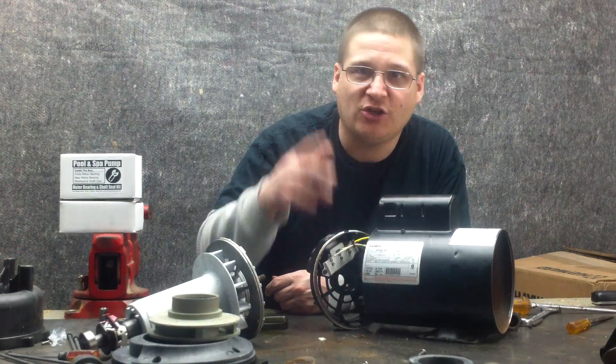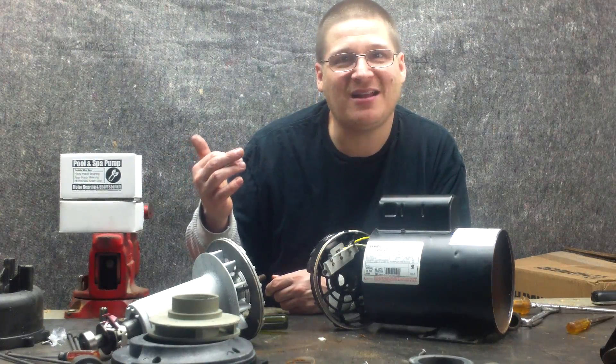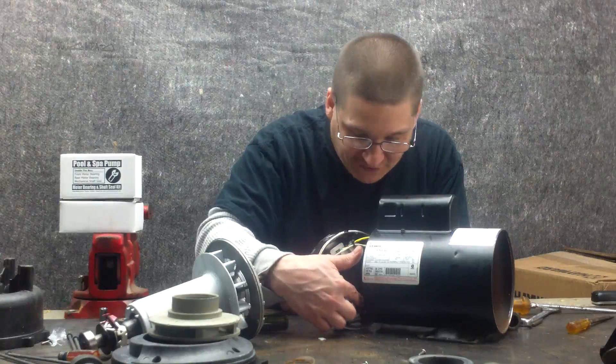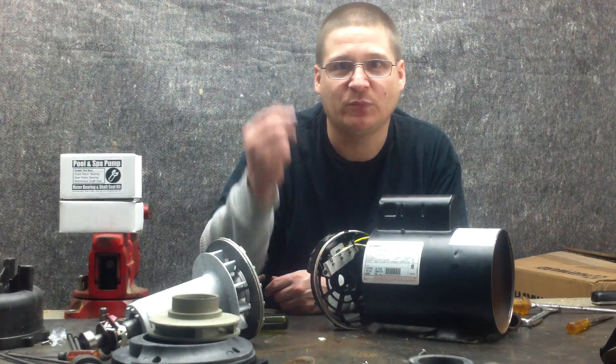I'm going to show you what else is back here that you really need to watch out for. Remember, all parts are available at wetheadpumprepair.com. Make sure you hit the subscribe button. In the next video I'm going to show you what I found underneath here. So we're going to move the camera closer so we can see it. Thanks for watching. Peace.